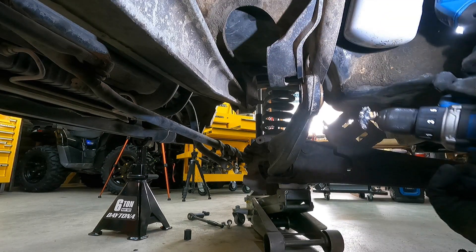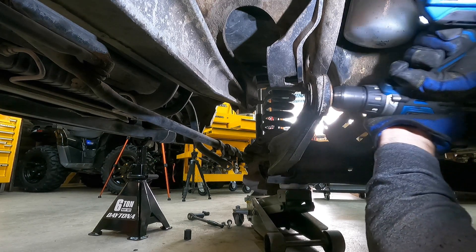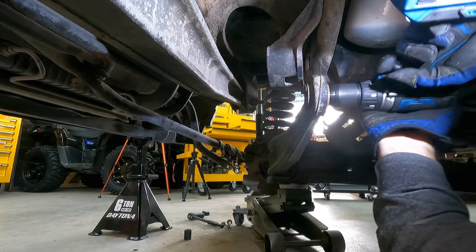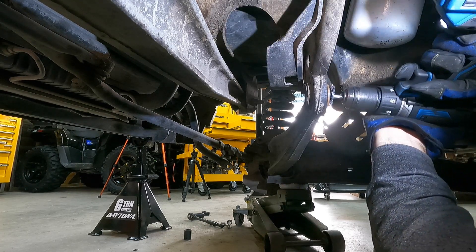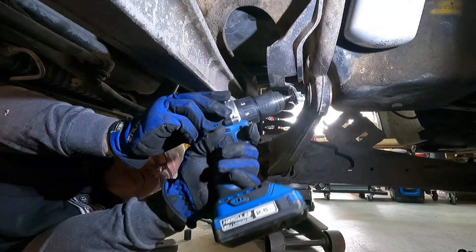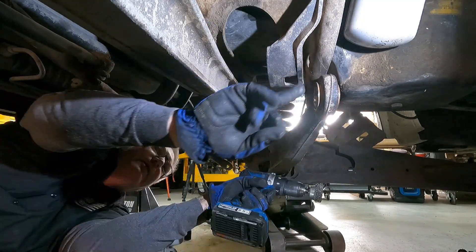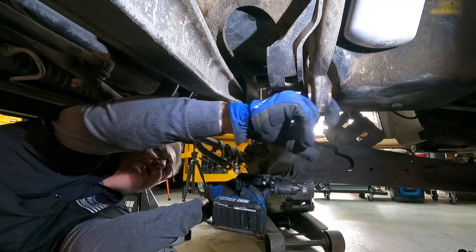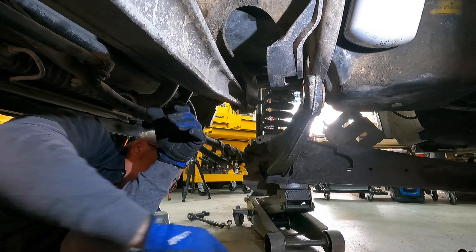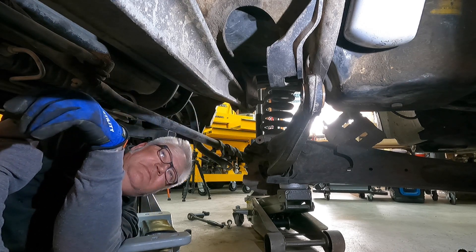Can I speed the drill up, or is that just going to make a mess? Here we go — let's get it. Speed and power solves many things. That looks real good. Next is we put bushings back in here.